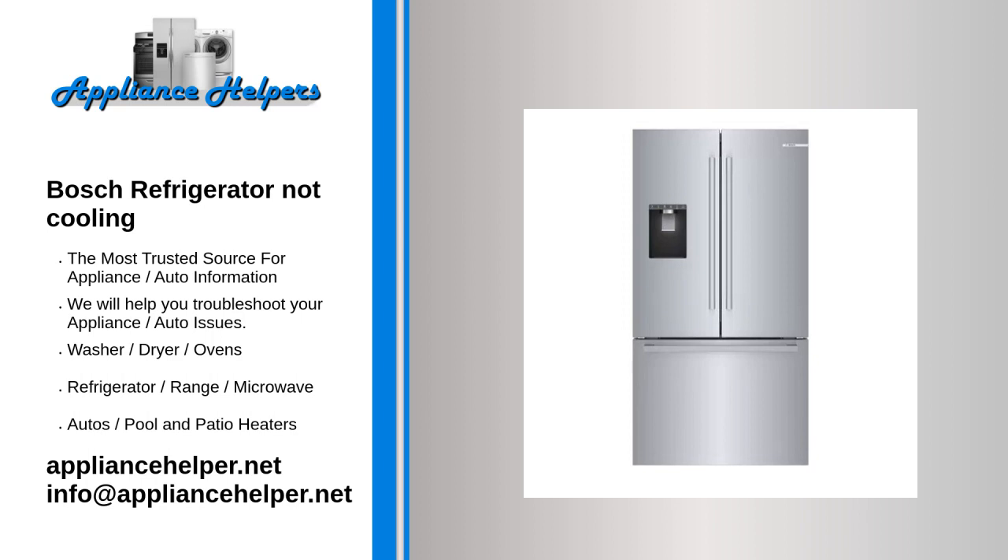Condenser fan motor. The condenser fan motor draws air through the condenser coils and over the compressor. If the condenser fan motor is not working properly, the refrigerator won't cool properly.